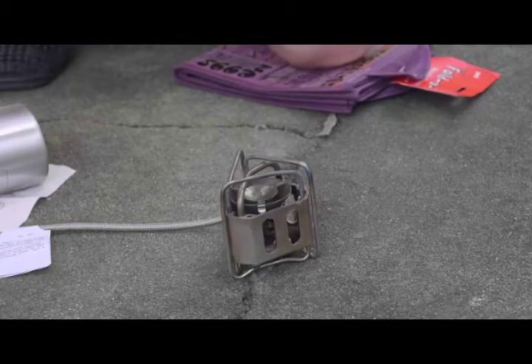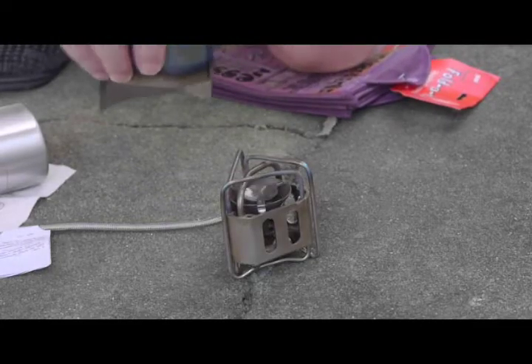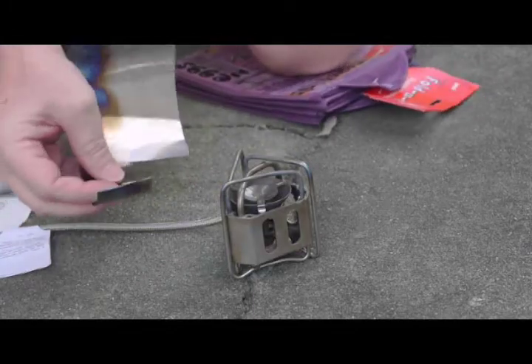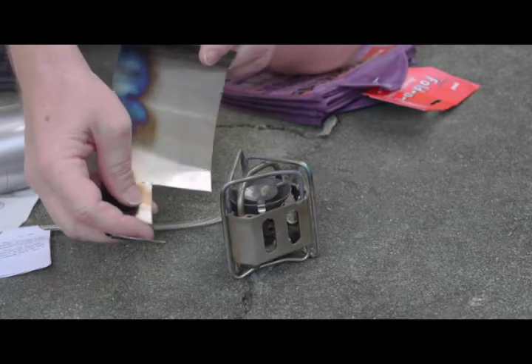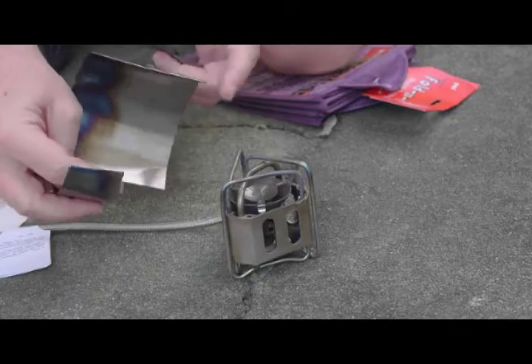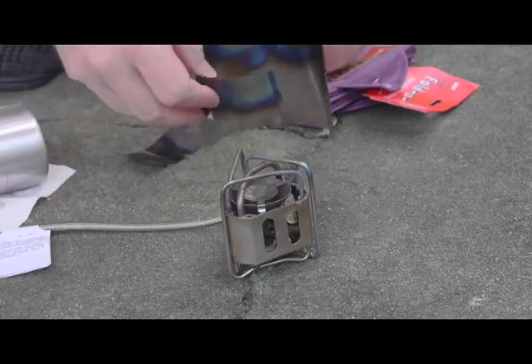This is showing the start-up technique using this modified chimney and the Edelrid Hexon stove. This is still a prototype, but it's getting pretty close to what would be considered a final version. Although this is made from a piece of scrap titanium foil, this cutout — which was for a different project — has provided an interesting piece of information because it allows an opening for the holes on the side of the stove, so a final version would likely include some kind of cutout to allow air to move through into the stove.